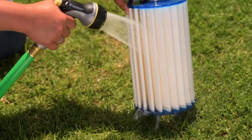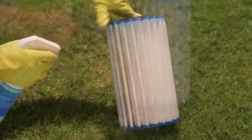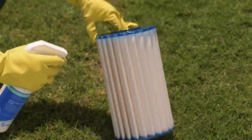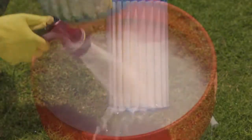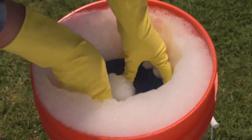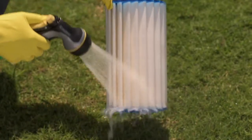Cleaning option one: use a hose to rinse the filter. For cleaning option two, use a filter spray or degreaser, then rinse with a hose. Option three: soak the filter with filter spray or degreaser overnight, then rinse with a hose.